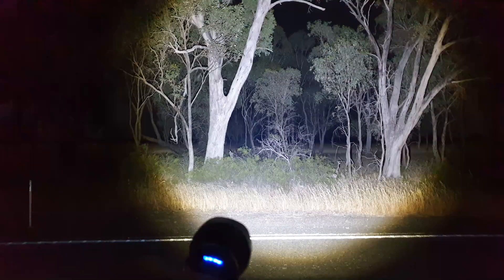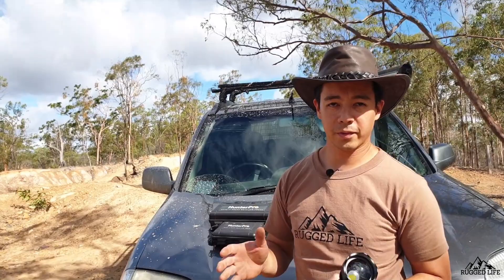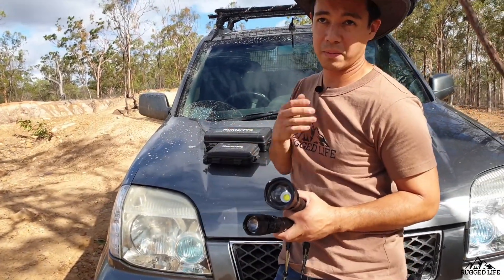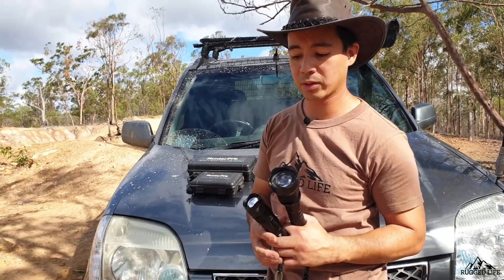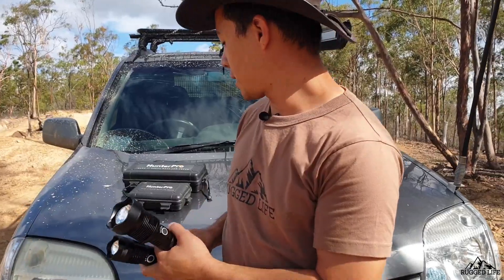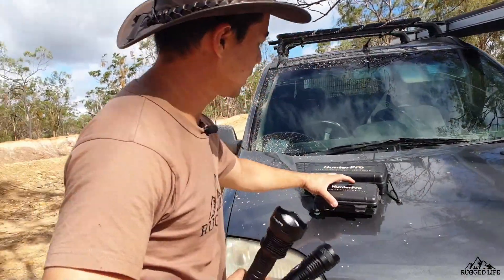I've had these for a while now and I've been testing them on the road. I'll do this a little bit differently — I'll start with what I think can be improved in the product, and then I'll talk about the good stuff about these torches.